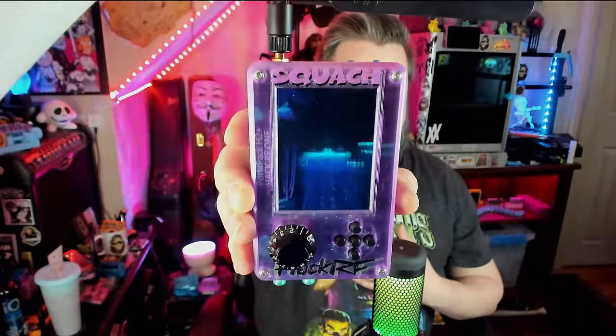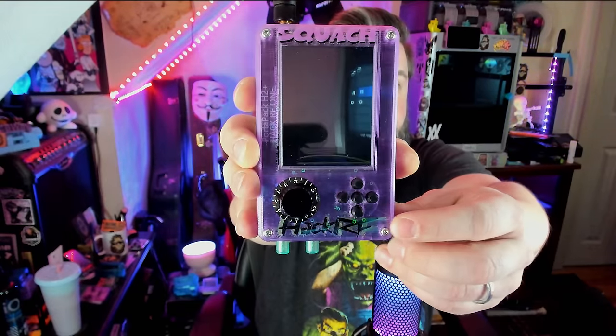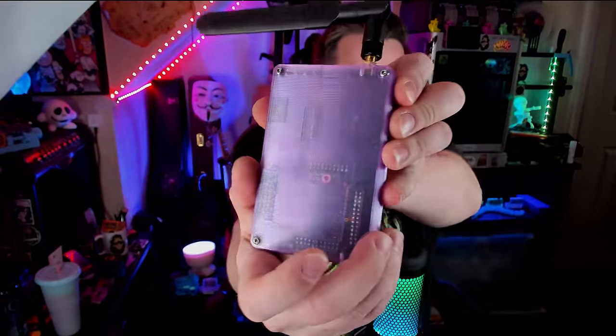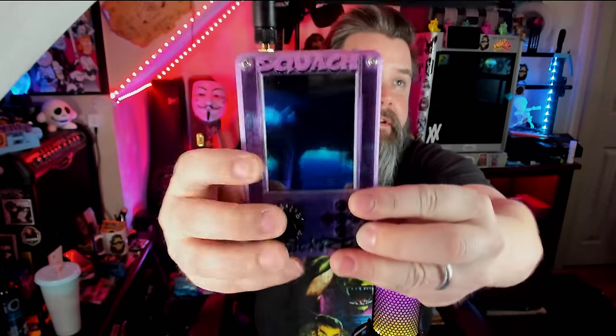Today's video is something I've wanted to get into for a while now. It's actually going to be on the HackRF with PortaPak. This thing is so cool. I actually 3D printed the case for it. Let's take a better look — it's got a 3D printed case that I designed with the Squatch up there, HackRF with some transparent neon yellow in the back. It's really cool — clear back with a holographic little thing on there.